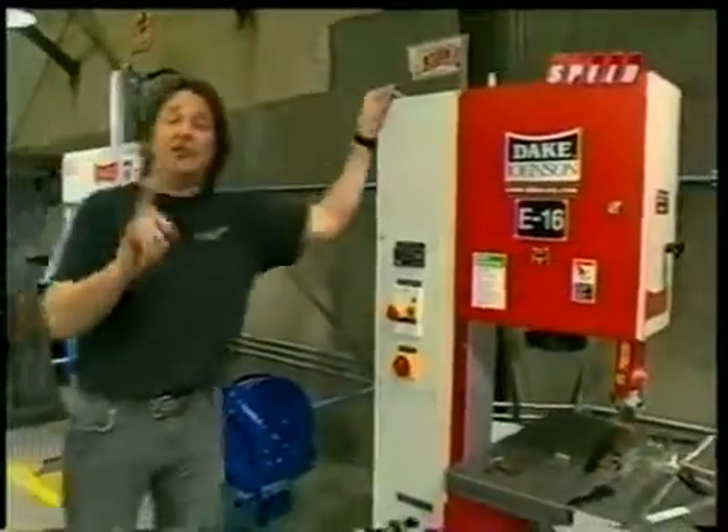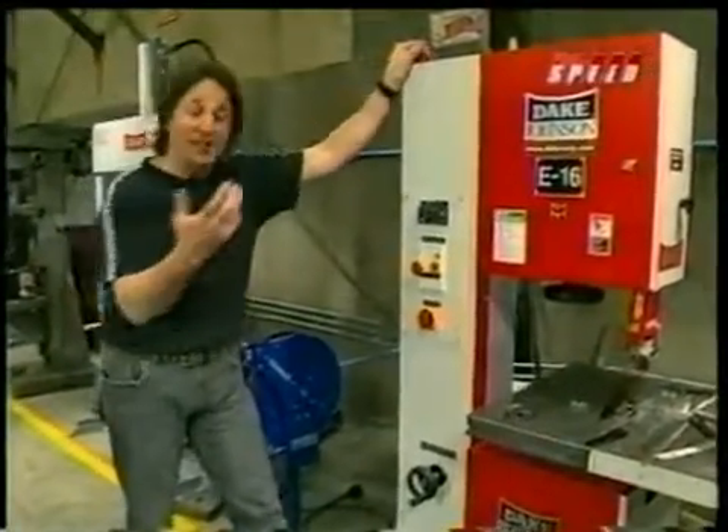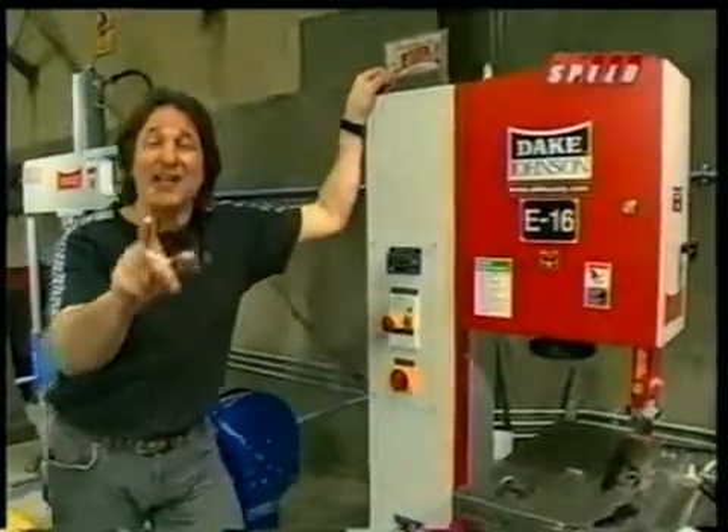One tool that is extremely important when you're working with metal is a vertical bandsaw. And fortunately, as cool as this is, not everybody's got the room for something like this. That's okay, because Dake has got another option for you.